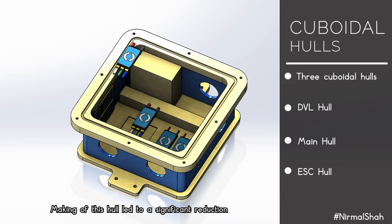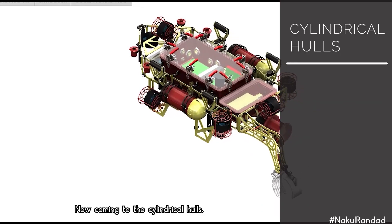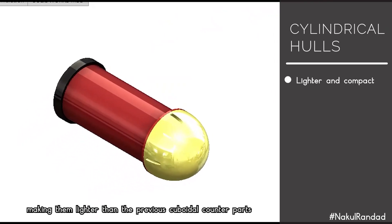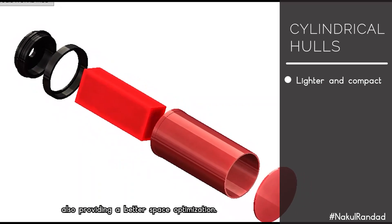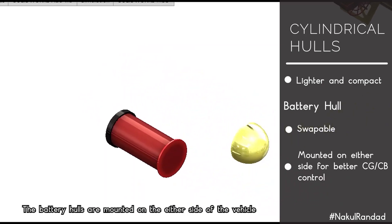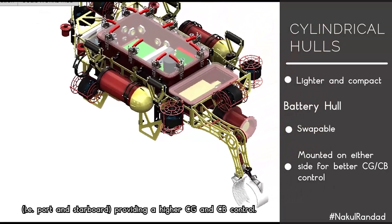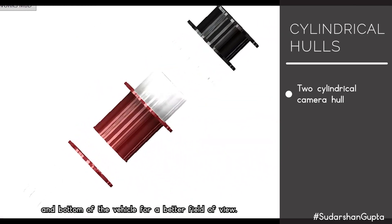The making of the EAC hull leads to a significant 60% reduction in the volume occupied by EACs and better heat dissipation. The battery and camera hulls are now cylindrical, making them lighter than their previous cuboidal counterparts and providing better space optimization. The battery hull incorporates a hot-swappable battery feature, and battery hulls are mounted on either side of the vehicle — port and starboard — for higher CG and CB control. The camera hulls are mounted towards the front and bottom for a better field of view.